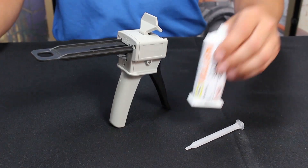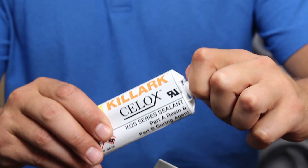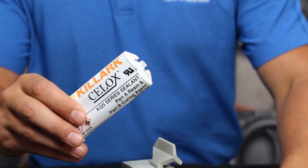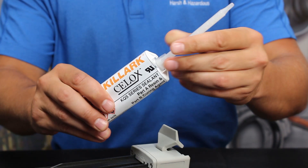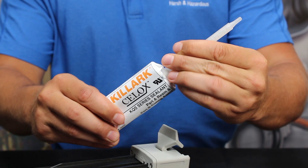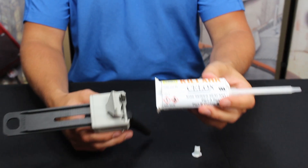For the 50 milliliter, simply removing the cap breaks the seal and opens the cartridge. Take the 50 milliliter static mixing nozzle and place the open end to the spout of the cartridge. Turn 90 degrees clockwise in between the lips of the spout, locking the nozzle into place. The cartridge is now ready.